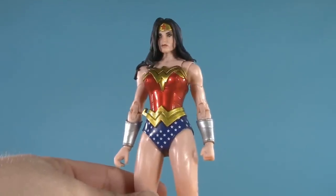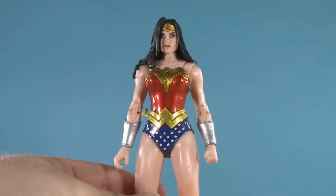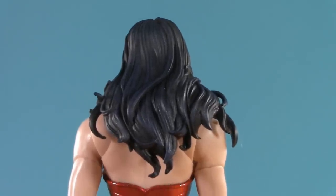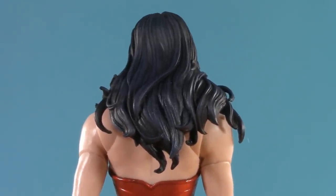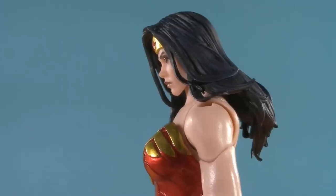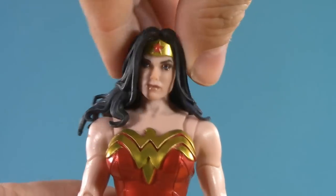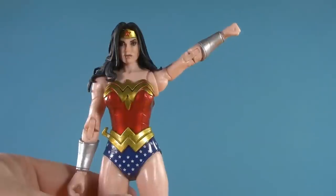Moving on to poseability, and I can see a couple of choices here being polarizing. From the top, her head's in a dumbbell joint, and of course that long, luscious hair is going to get in the way of some range. Naturally, she can't look up; she can look a bit down though. No tilt on one side, but a little bit on the other. Otherwise she does get side to side.